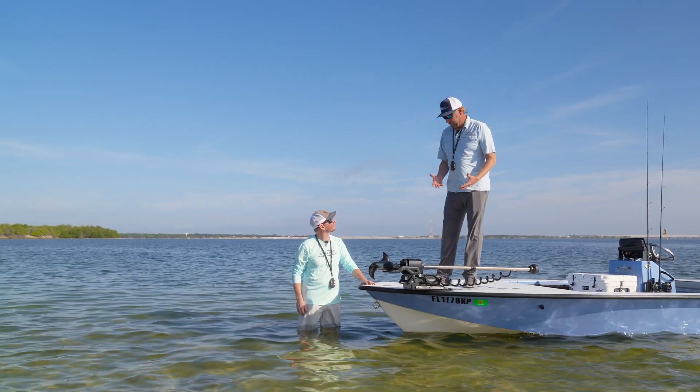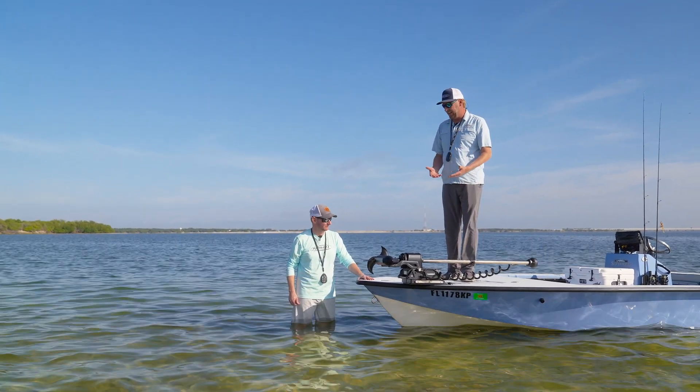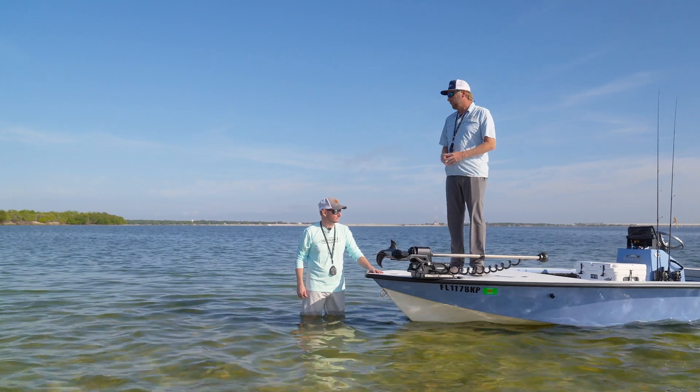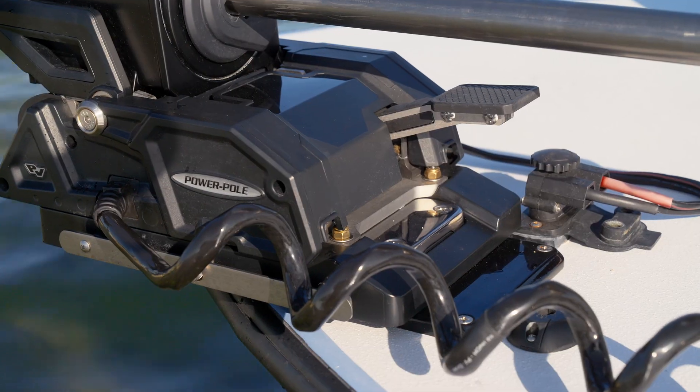So when we set out to build the trolling motor, obviously the way these typical style trolling motors were put in the water, it's not easy on your back. It's not easy for elderly anglers to do it, so we had to change that. So we came up with our step and stow deployment — it's extremely easy.